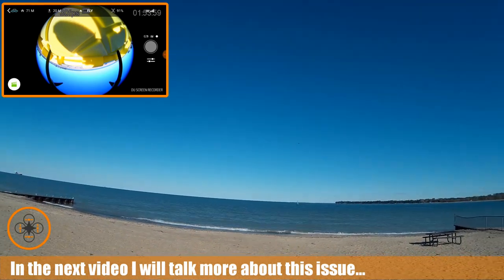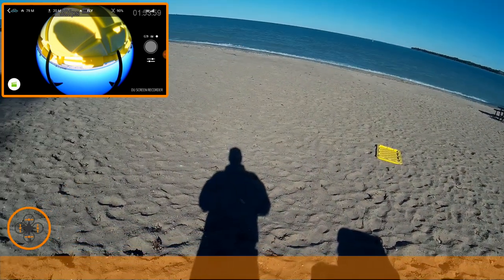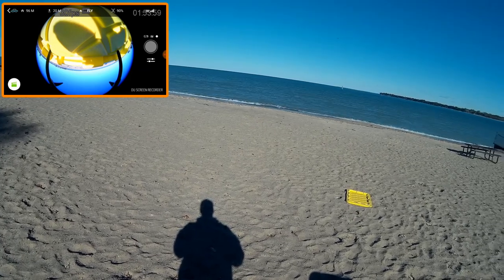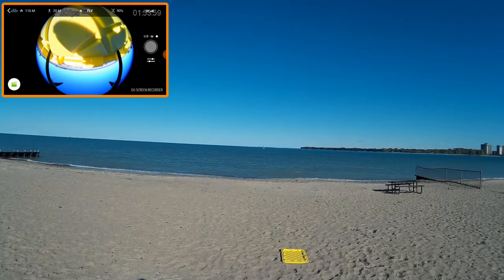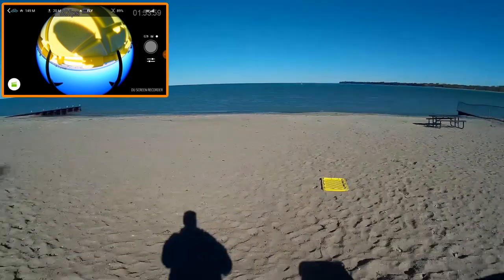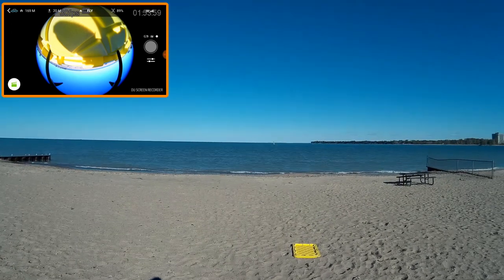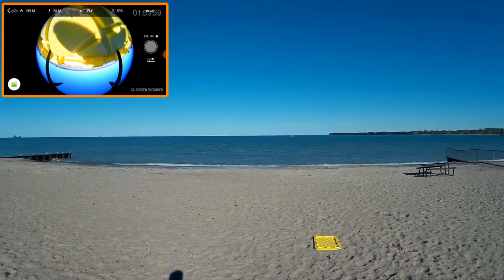There's a ship coming down, so I want to push this out a little further. I'm out there now closing on 100 meters. I still have really good signal with these guys. Now pushing it out, going on about 200 meters.